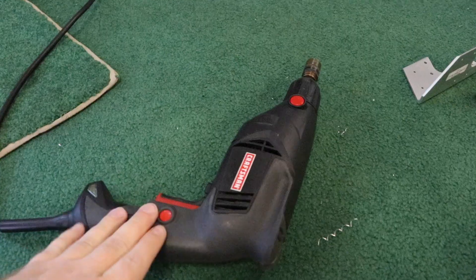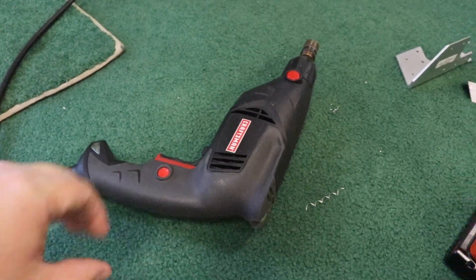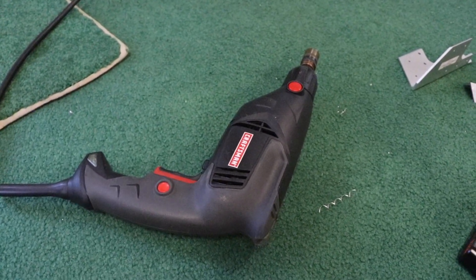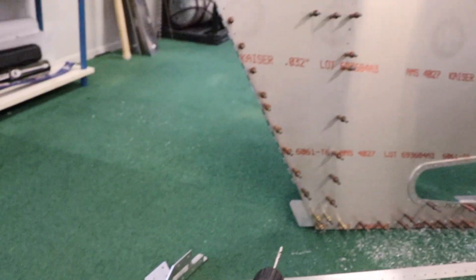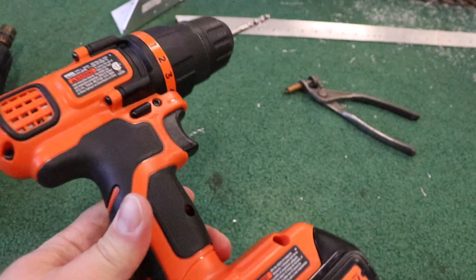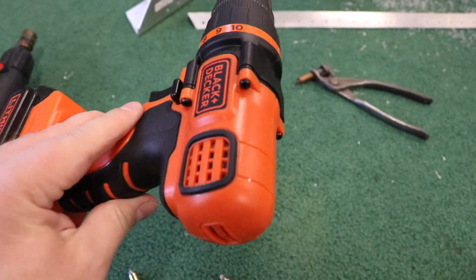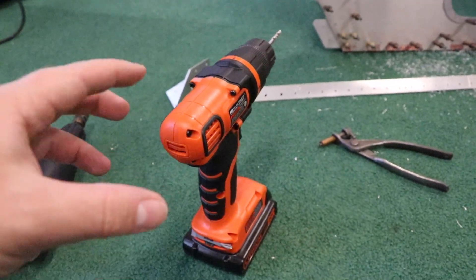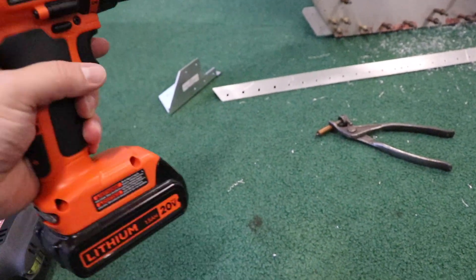One of the things I've changed recently is which drill I've been using. I used to use this giant Craftsman — it's really powerful, but it has enough torque to break your wrist, and you don't need that for tiny aluminum holes. My wife got this Black and Decker 20-volt cordless from Home Depot or Lowe's — it's so lightweight and lasts all day on one charge.